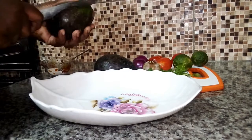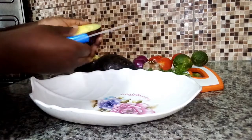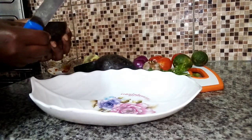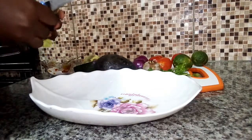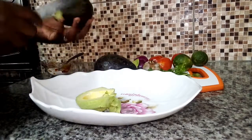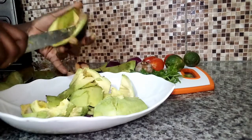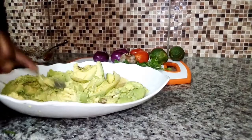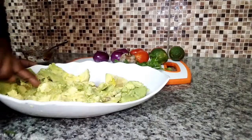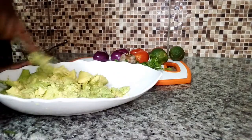I'm going to start by cutting my avocado. My avocado is looking nice, so I'm going to peel the skin. Always wash your fruits and vegetables before cutting them. So after peeling the avocado, I'm now going to mash it using my fork. If you have a masher, you can use it. Also make sure that you get ripe avocados so that it is easy to mash.